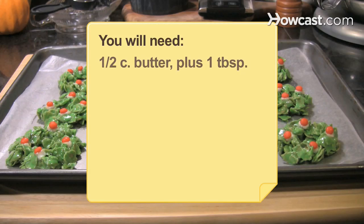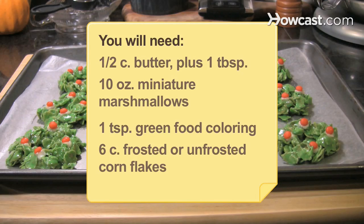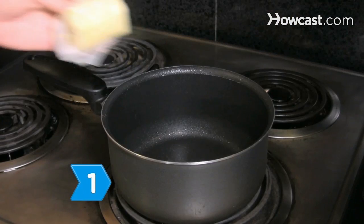You will need 1/2 cup of butter plus 1 tablespoon, 10 oz. miniature marshmallows, 1 teaspoon of green food coloring, 6 cups of frosted or unfrosted cornflakes, vanilla frosting, and red cinnamon candies. Equipment: a wax paper-covered cookie sheet.